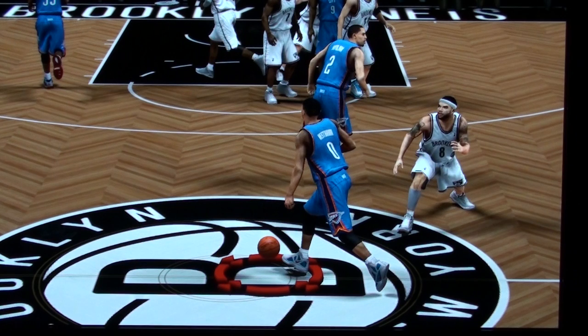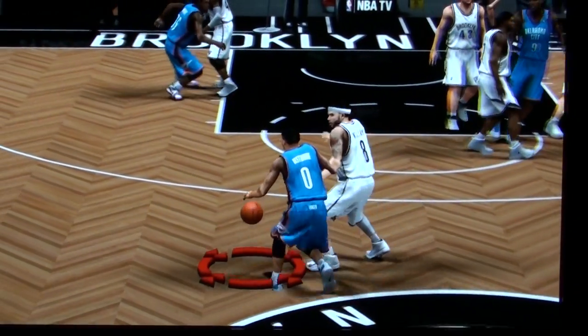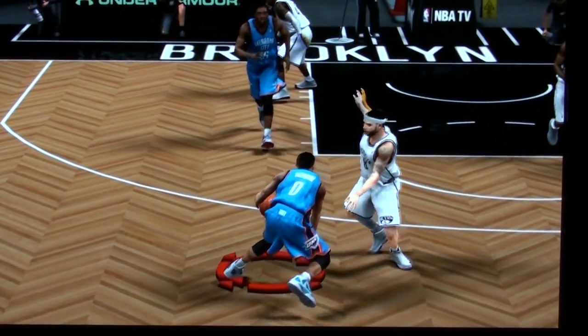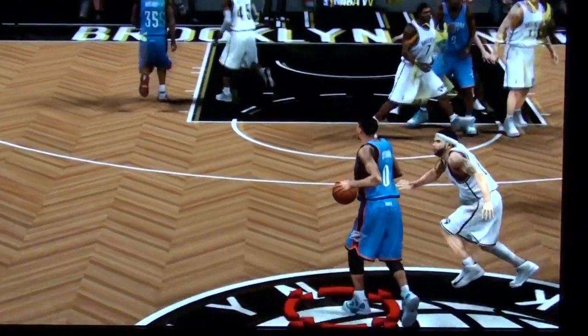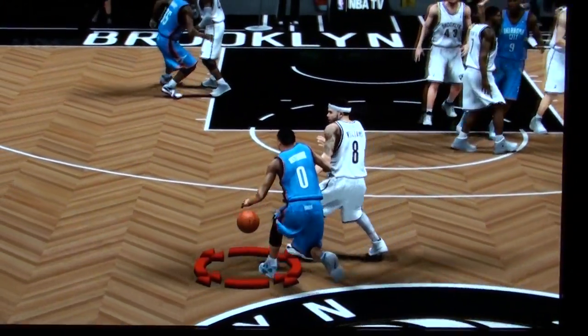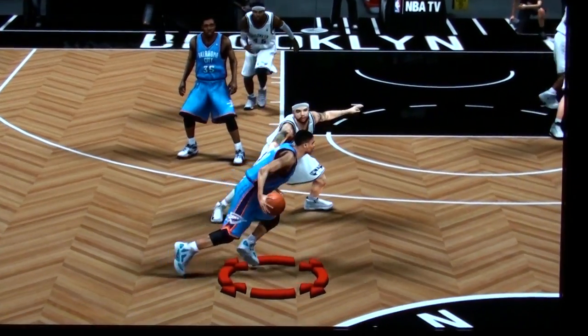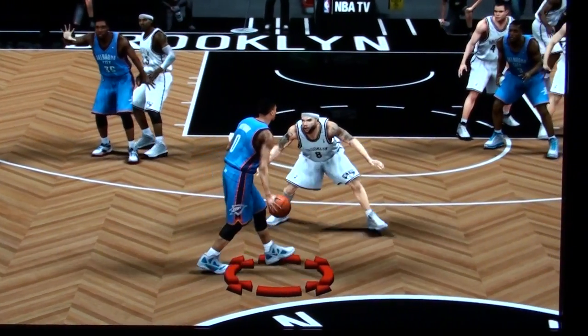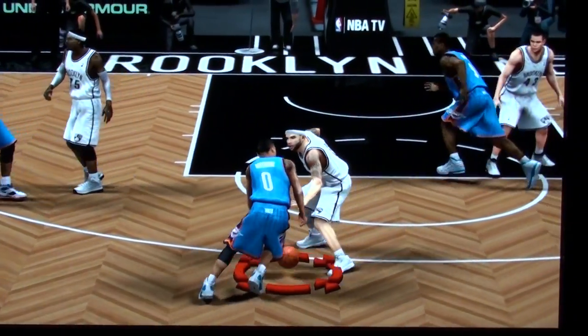I got Deron Williams that I'm using against Westbrook, who's a computer. And as you can see, these new contact animations this year — draw contact there. You can see the sliding here, it's not too bad, but you can see it a little bit, the feet sliding on the court. I'll show you one coming up which is really bad.